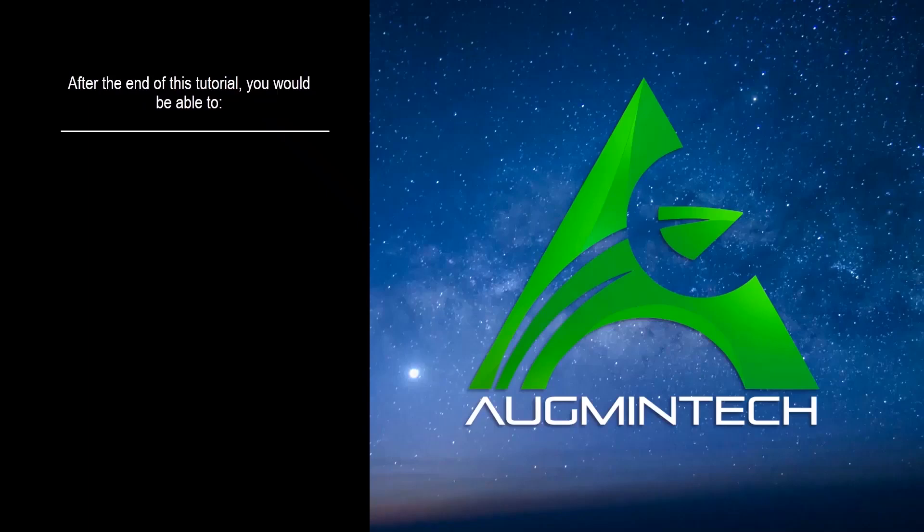Hello there, welcome to the new lecture. After the end of this tutorial, you would be able to understand the working of two-pipe FCU.